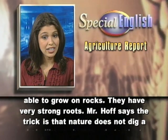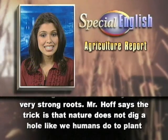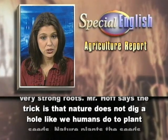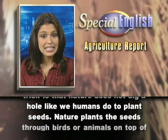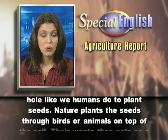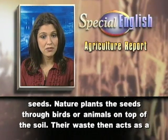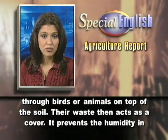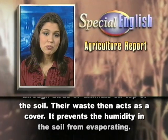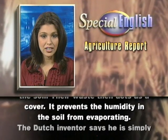Mr. Hof says the trick is that nature does not dig a hole like we humans do to plant seeds. Nature plants the seeds through birds or animals on top of the soil. Their waste then acts as a cover. It prevents the humidity in the soil from evaporating.